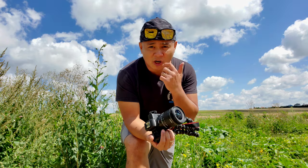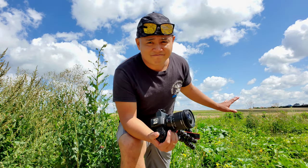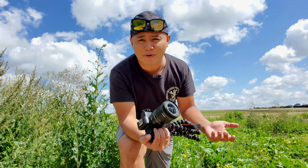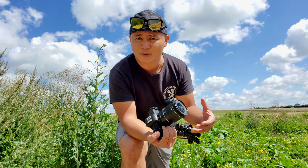Now let's try to take a shot of the plants over there in close-up, so you'll know whether you can use this lens for macro shots or not. Let's see if we can get a nice sharp photo.